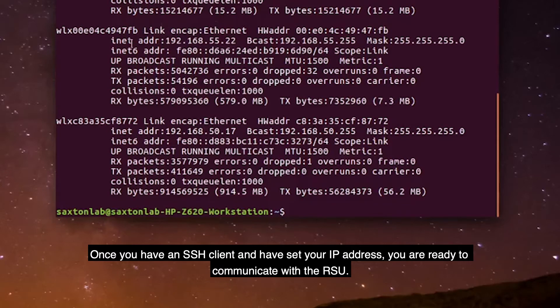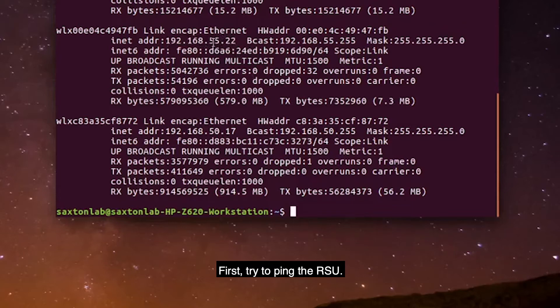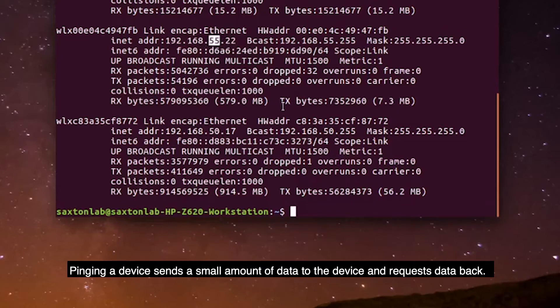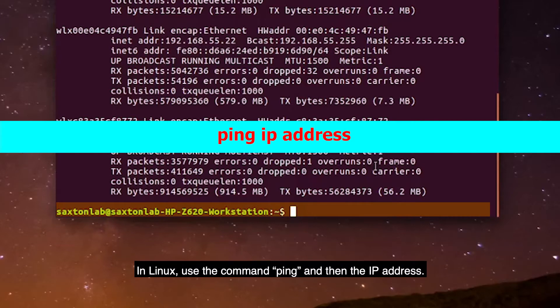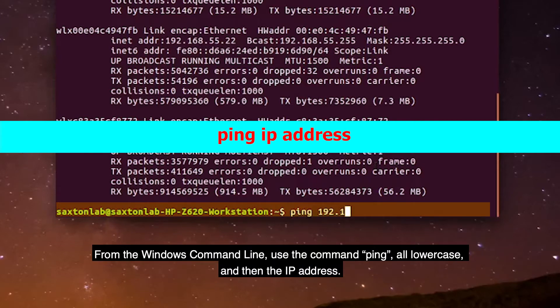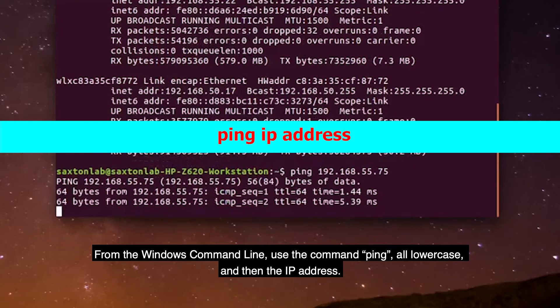Once you have an SSH client and have set your IP address, you are ready to communicate with the RSU. First, try to ping the RSU. Pinging a device sends a small amount of data to the device and requests data back. You can use this method to see if the devices are connected at all. In Linux, use the command ping and then the IP address. From the Windows command line, use the command ping, all lowercase, and then the IP address.